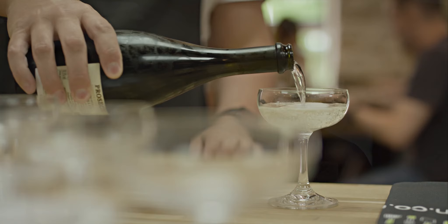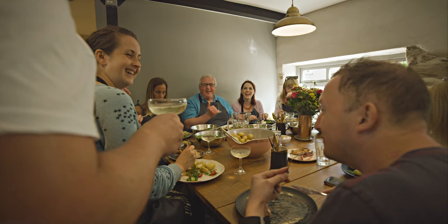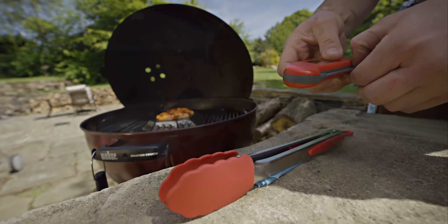I think the biggest thing they've learned is that you can control the heat on a barbecue, and if you control the heat and cook your food to temperature, there's nothing that you can't cook on your barbecue.